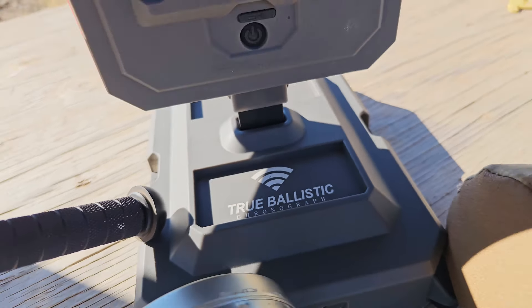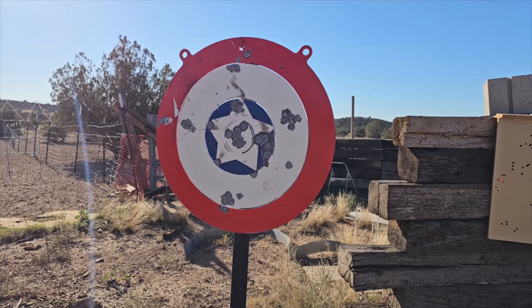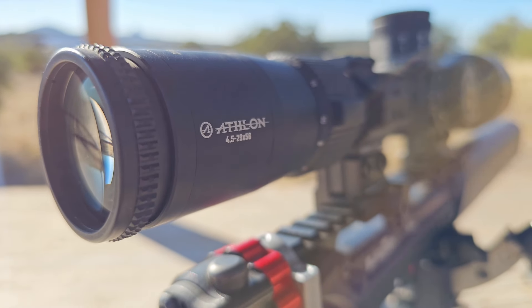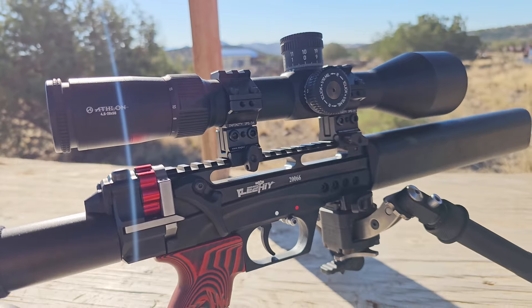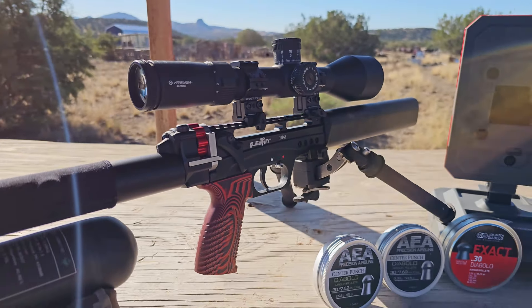So we've got the chronograph out, we've got a few pellet choices out, and we've got our echo gong target set out here at 100 yards, and we're just going to be doing a bunch of shooting and testing. I'm fairly confident that this combination right here is going to be an impressive one. So stay tuned and check out what this upgraded Edgun is capable of doing.